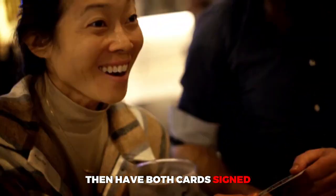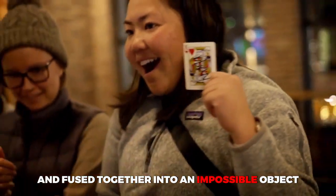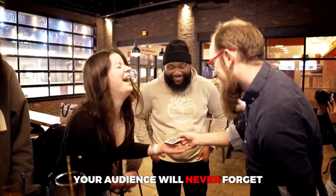Visually drag the pip from one card to another, then have both cards signed and fused together into an impossible object your audience will never forget. From the mind of one of the most creative magicians of the modern day, this is Anniversary Hearts by Nicholas Lawrence.